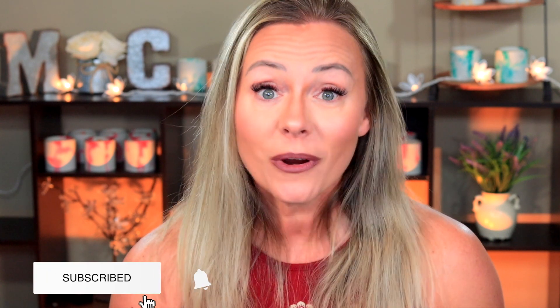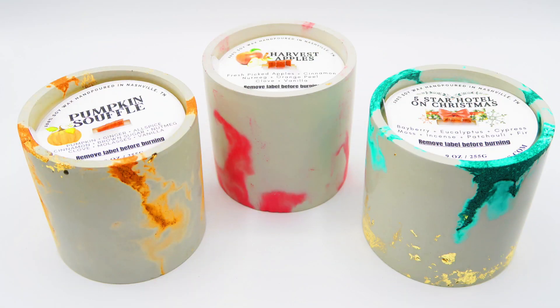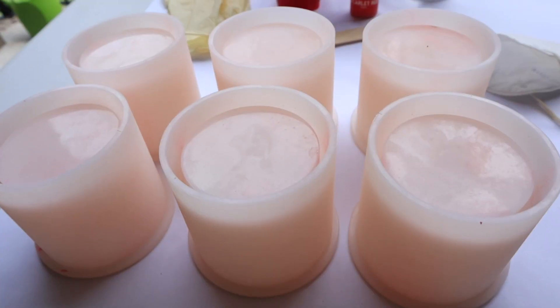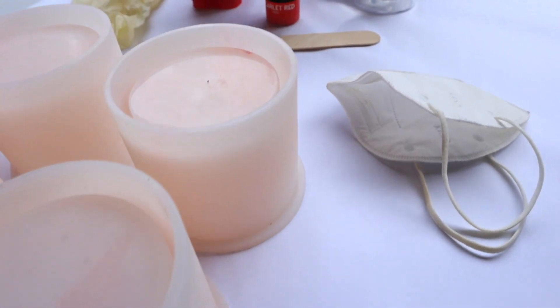What is up guys, welcome back to my channel, I'm Elena and today we're going to be talking about these fall and winter collection candles. These are all the cement candles and I'm going to take you guys from start to finish on how I made these candles. If you guys are interested in seeing how we do this, then just keep watching. Alright, let's get started.